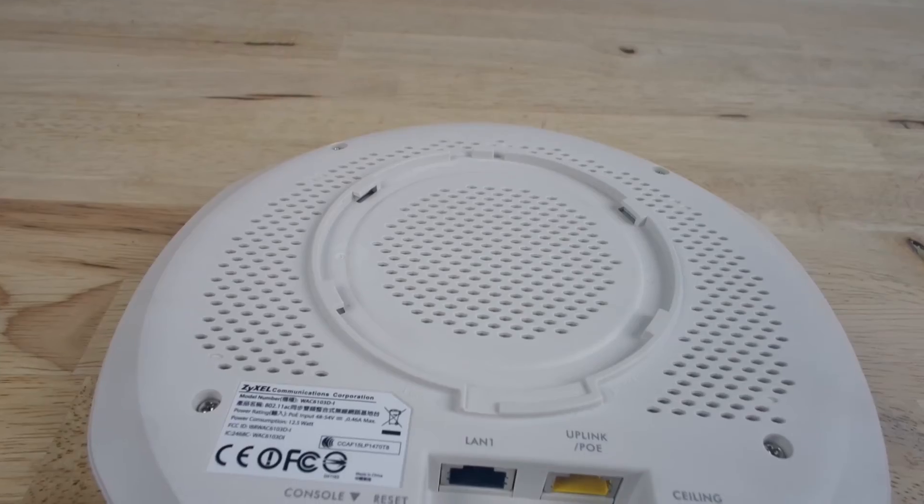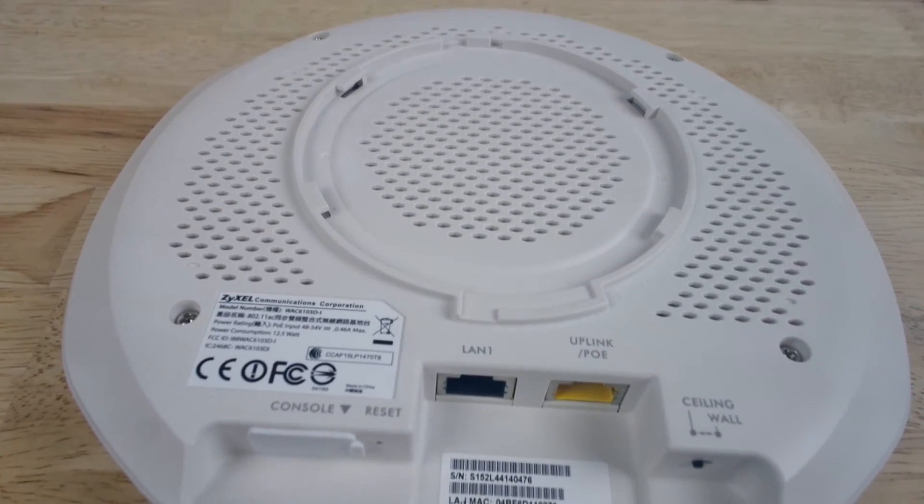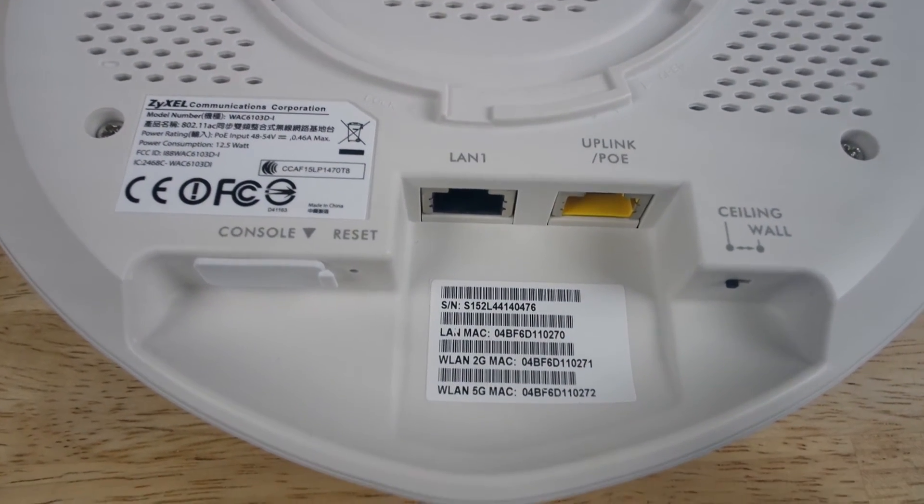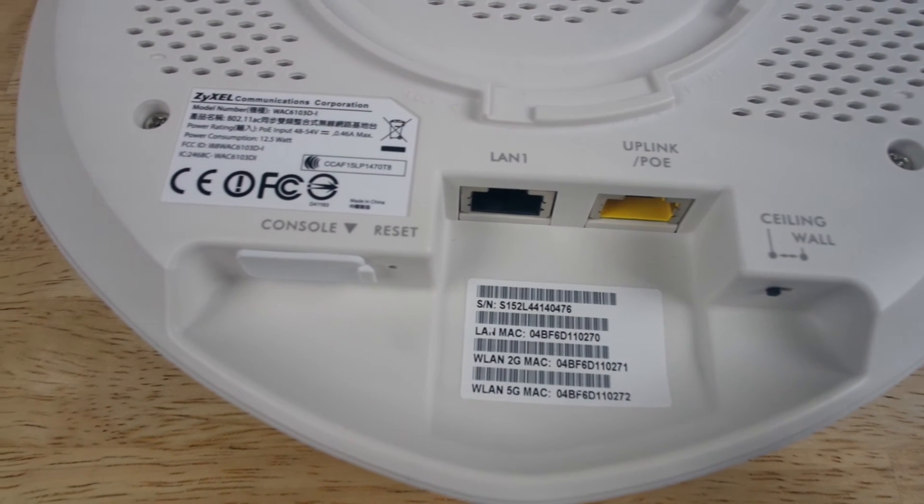All in all I'm very impressed with this product and would highly recommend this on first impressions. That's all for the SIZOR Wireless Access Point review. Make sure to subscribe if you enjoy and let us know what videos you'd like to see. Thank you!